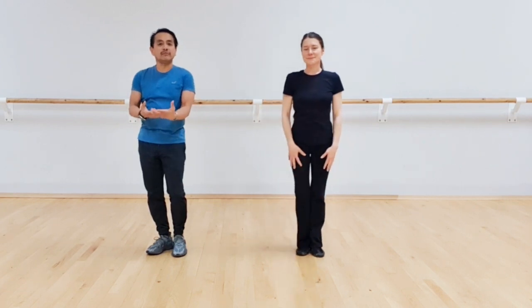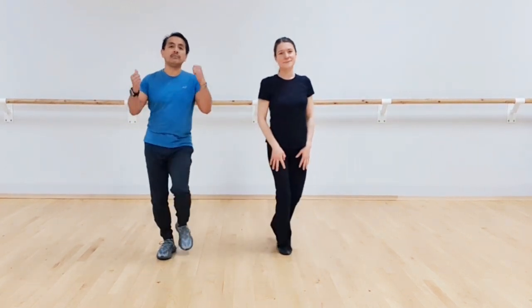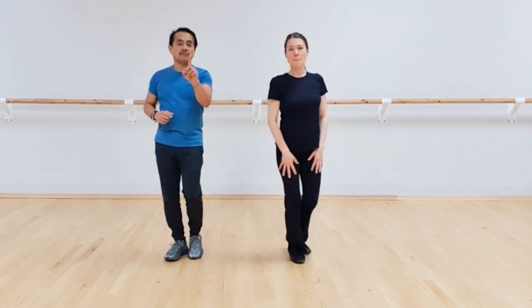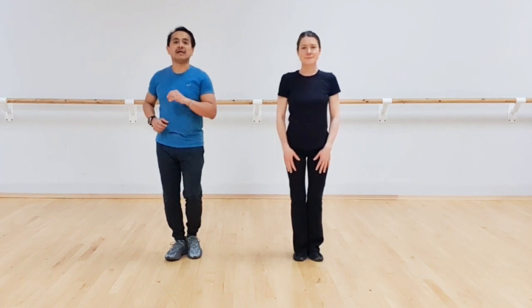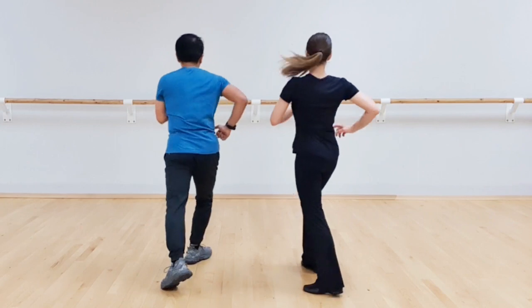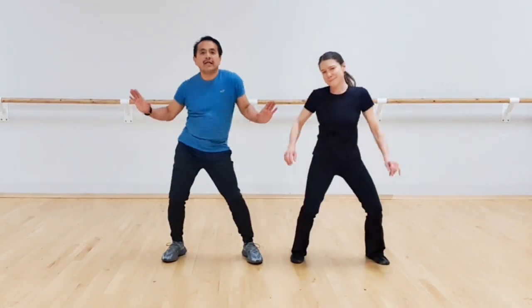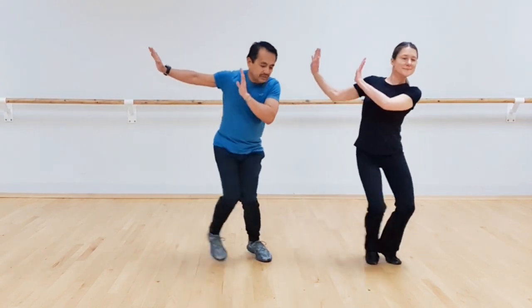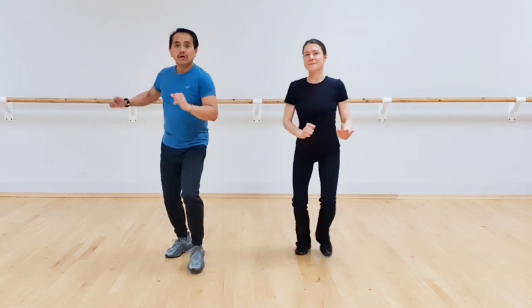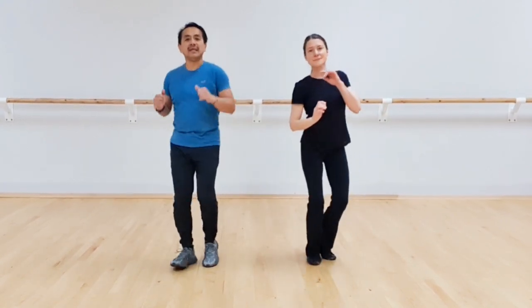Then we have polka going forward: one and two, going back three and four, going back five and six, forward seven and eight. So let's do the first section. Ready? Five, six, seven, we go. One, two, three and four, five and six and seven and eight. One, two, three and four and five and six and seven and eight. One, two, three and four, five, six, seven and eight. One and two, three and four, five and six and seven and eight.